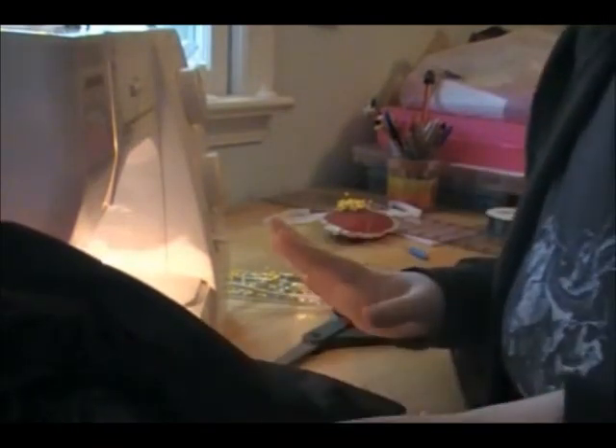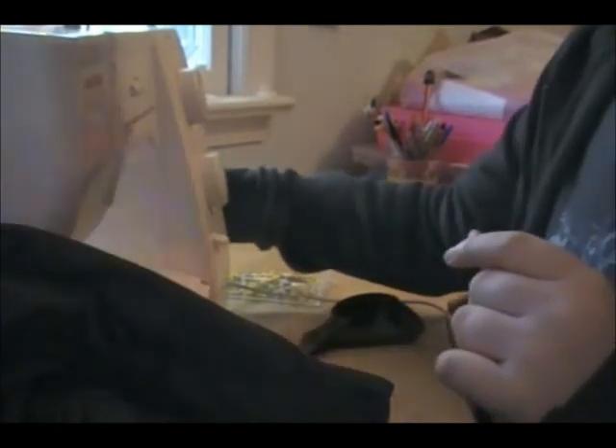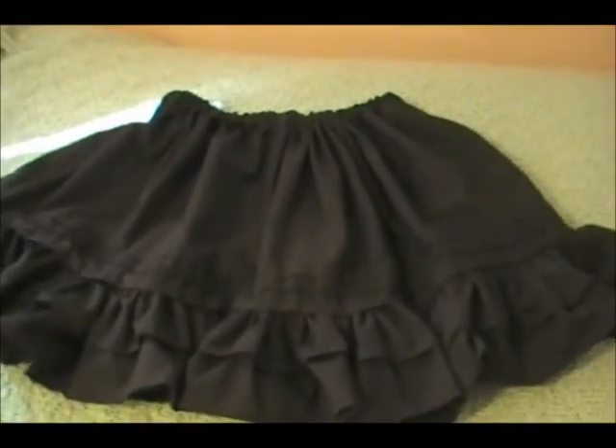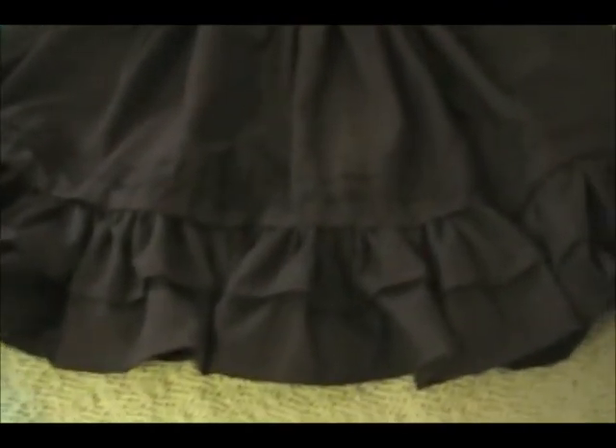I'm going to trim some threads and then the skirt is done — super exciting! I recommend going through and making sure there are no loose threads anywhere, because there's nothing more embarrassing than looking at photos from a meetup and realizing you have 17 threads hanging from the bottom of your skirt. Here is the finished skirt! Yours will probably look a little simpler than this, but you get the idea. The elastic waistband is all done, there's lots of poofy fabric to put your petticoat under, some nice ruffles on the bottom, and some pintuck and lace details.